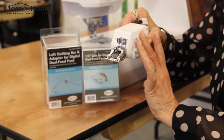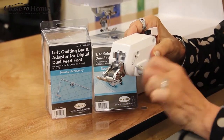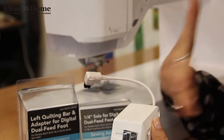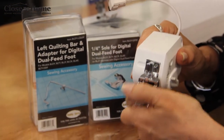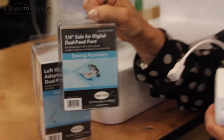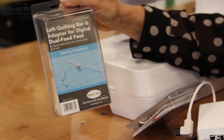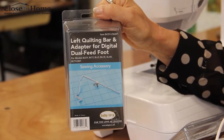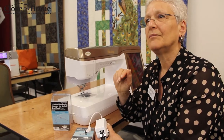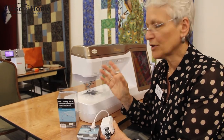This is what Baby Lock calls the digital dual feed foot — the one we call the walking foot on steroids. It actually has an adjustable feed system, and it has a plug that plugs right into the machine, so it makes it very integrated. It also has soles that can be replaced. Right now we have a quarter-inch sole for the digital dual feed foot, as well as a left bar adapter for the digital dual feed foot. That would be for making grids, making lines on a quilt, cross-hatching markings on a quilt, or staying a certain distance away from a border. So it comes in very handy.